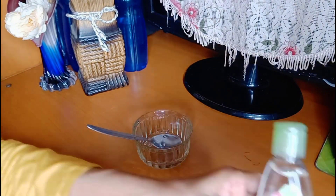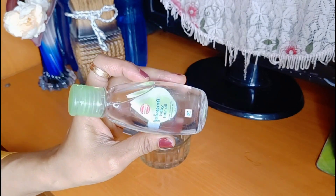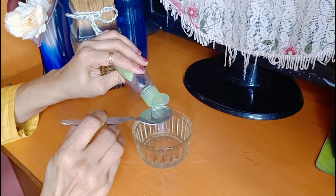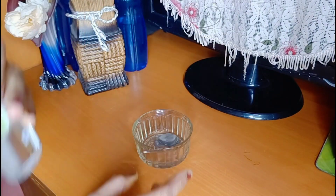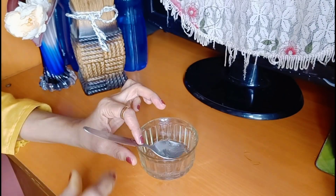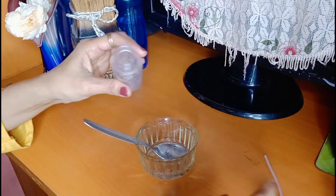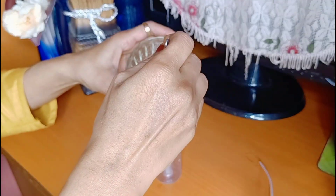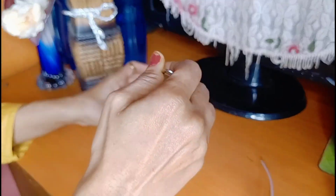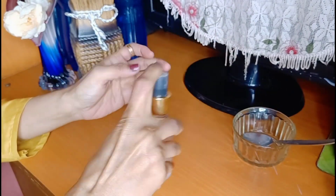This is a good mix. This includes Johnson baby hair oil. Johnson baby hair oil is very good and can be a good part of the mixture. We mix it all together and put it into a spray bottle.